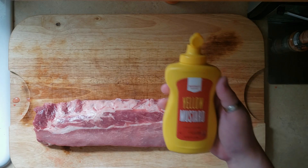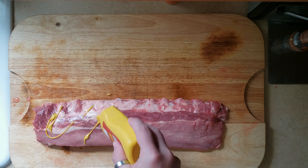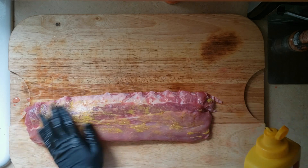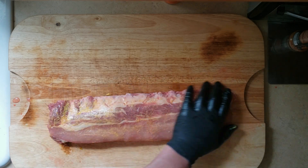Start with your binder — it's gonna be yellow mustard for this. It's not gonna give you any real flavor, but it is gonna help that rub stick to the ribs. Once you have that good and coated, we're gonna come back and on each one of these ribs today I'm using two different seasonings to give it a good flavor profile.